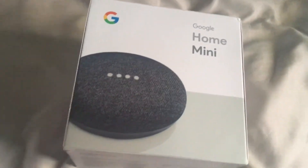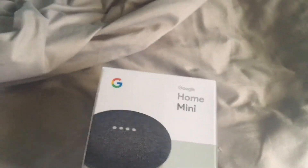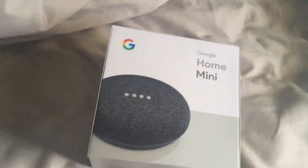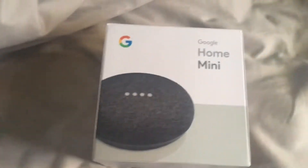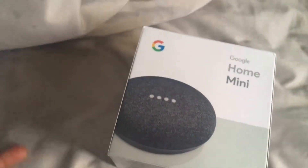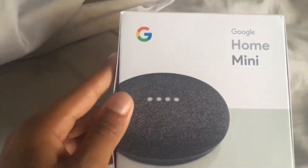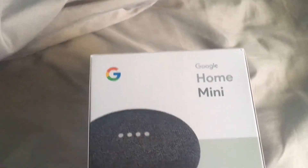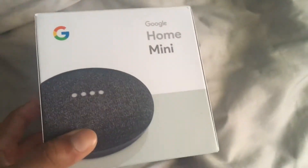Hello guys, today we are going to be doing an unboxing and review on the Google Home Mini. Finally I've got a smart speaker. Also, this will be the last video recorded on my iPad because something else has come along — full vlog coming soon. So anyway, let's get on to the unboxing and review.